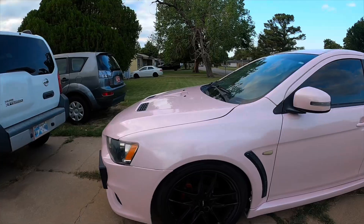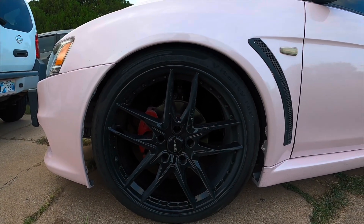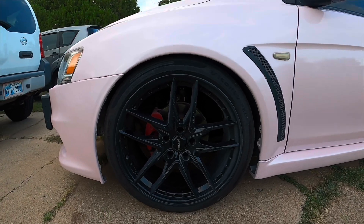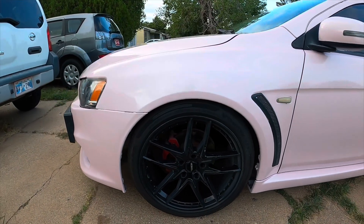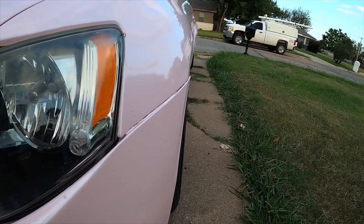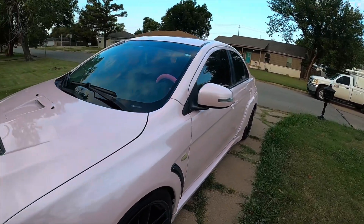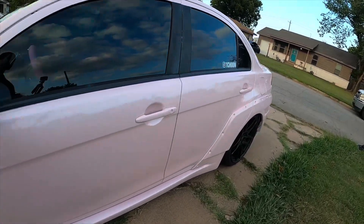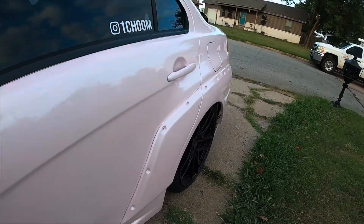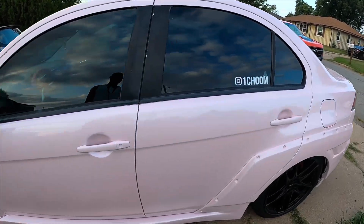First, what we're going to talk about is the wheels. The wheels on here are just Venom wheels. I got them on a trade — they're basically free because I traded them for the gold ones that were on here. The fronts sit pretty well, but the rears, because of the Charge Speed rear flares, need a wider fitment. Right now it looks all tucked. But yeah, other than that, nothing too crazy.